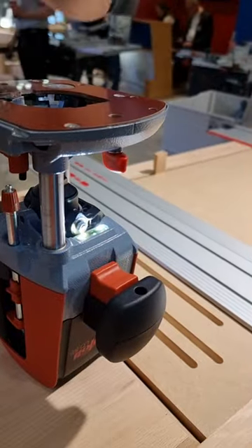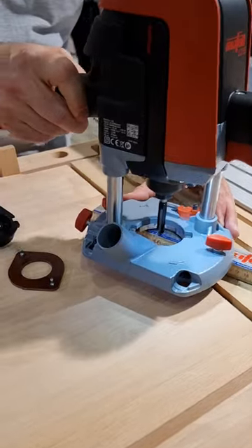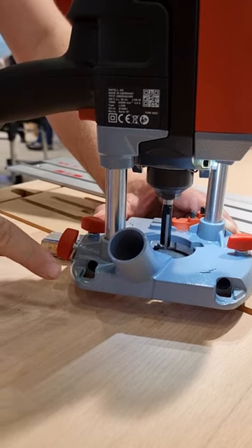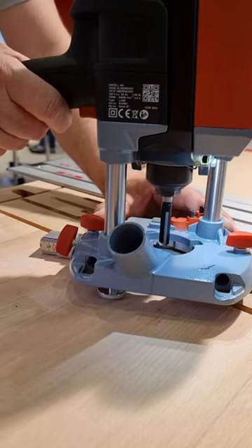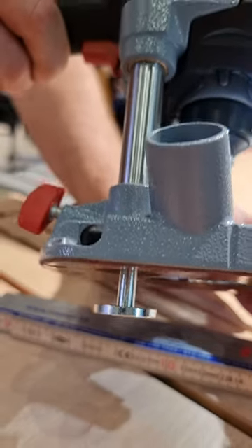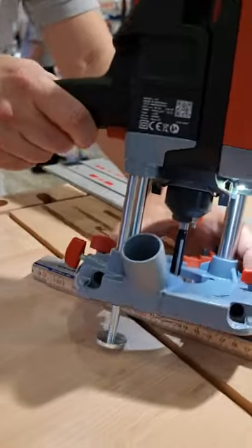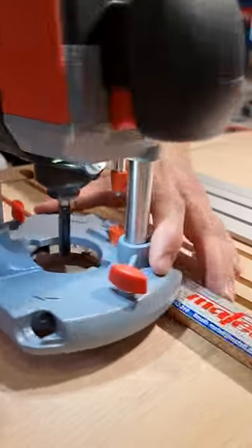If you don't work with a rail and you use some other guide, we may not know the right height to compensate. This is why we have a support. If you open the screw, a support comes out and you can adjust it without any indexing, up to 40mm. In this case we don't need the full 40mm, so we tighten the screws and then we have a support on both sides.